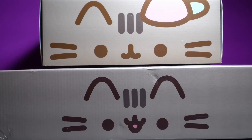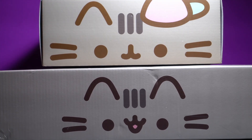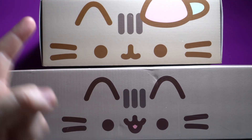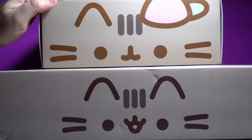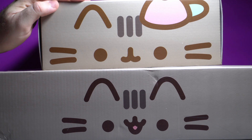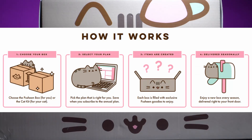Hi everyone, Digga here, and today I have a big bundle of joy. We have two giant Pusheen boxes. First, we have the Winter 2021 box, which finally started shipping. And then we have a bonus from ordering this during the Black Friday deals — this appears to be the Spring 2019 Pusheen box. For those of you unfamiliar, the Pusheen box is a quarterly subscription where you get boxes of Pusheen stuff.